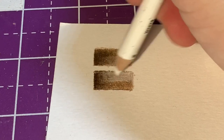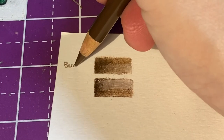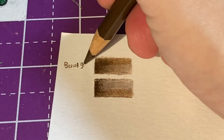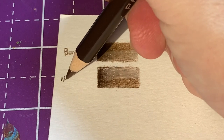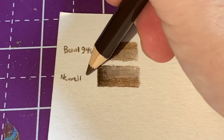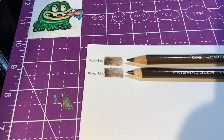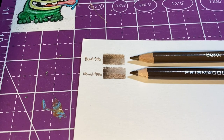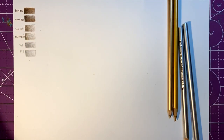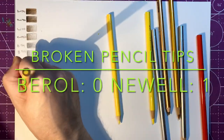At a certain point the newer set gets filled with wax and you can only do so much before you need to remove some of that wax to get more pigment down. From the first swatch, I can tell I like the Berol pigment quality better, though I do appreciate that the Newell set has more wax making it easier to blend. I went ahead and swatched out the rest of the colors, and from my fourth color in I had my first pencil tip break — and the pencil that broke was from the newer Newell set, which are more prone to breaking.